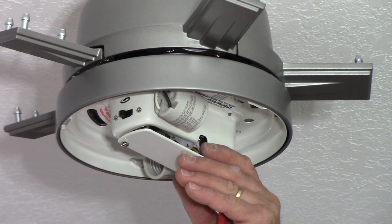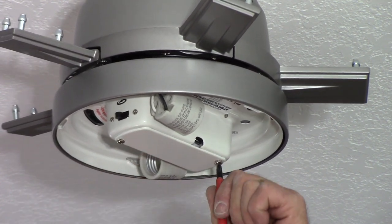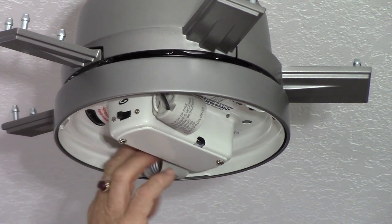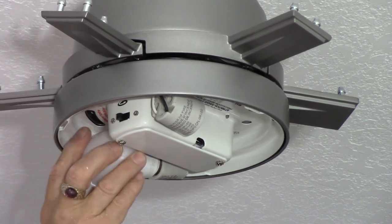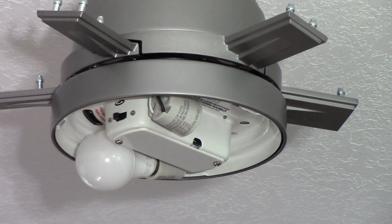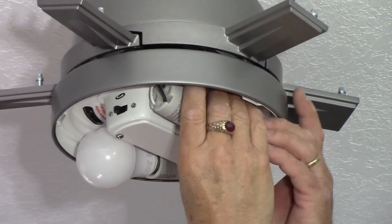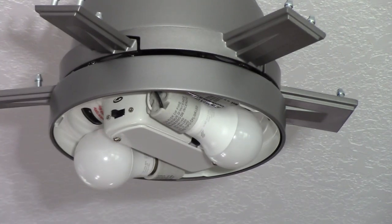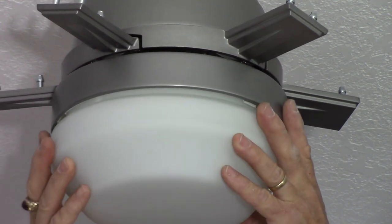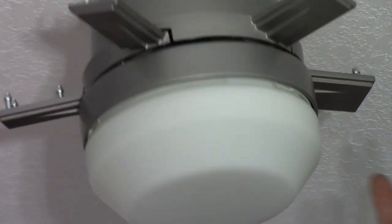Put the cover on and screw in our light bulbs — which they supplied, which is always nice. How many times have you hung a fixture all up, go to test it, and there are no bulbs included? Then you've got to run to the hardware store. But Hunter included them — thank you, Hunter. Now put on the diffuser lens. There are three notches you have to line up, then turn it until you feel it snap into place. Make sure everything's moving freely.